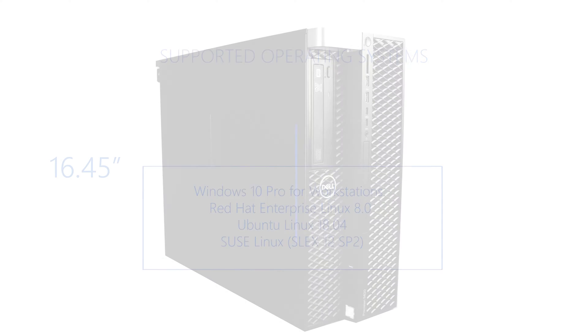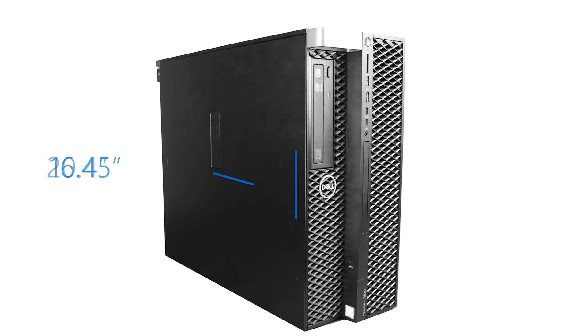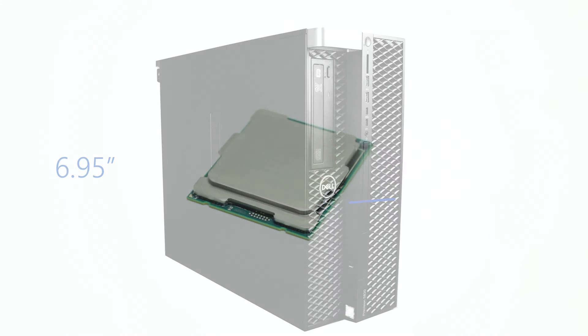The dimensions of the workstation are as follows: 16.45 inches tall, 20.4 inches deep, and 6.95 inches wide.